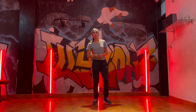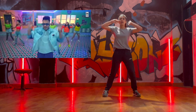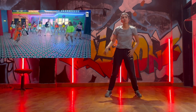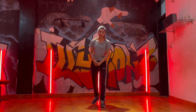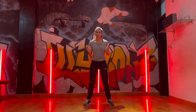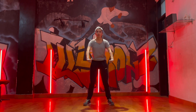Hi guys, this is Dikshra from Illusion Dance Company and today we are going to do it. Let's start with the first step. We have to bend our body and take our hands to our body. Our hands are not straight, we are going to bend a little bit and we have to move our body.